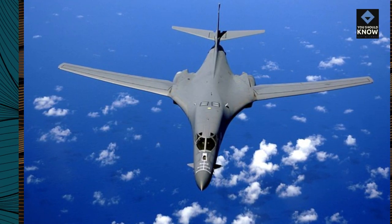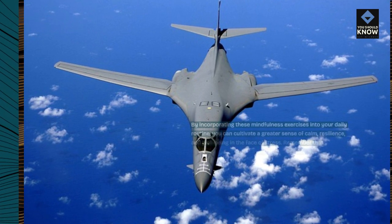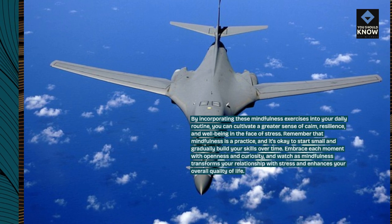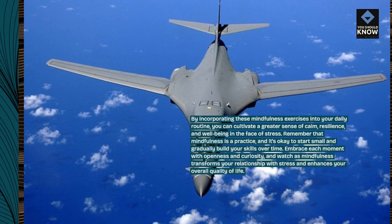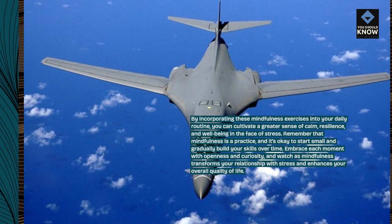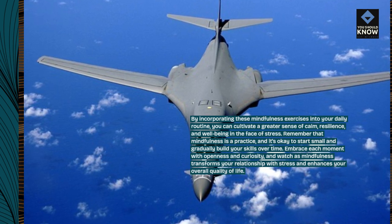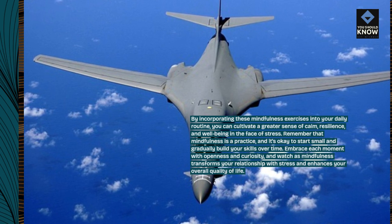By incorporating these mindfulness exercises into your daily routine, you can cultivate a greater sense of calm, resilience, and well-being in the face of stress. Remember that mindfulness is a practice, and it's okay to start small and gradually build your skills over time. Embrace each moment with openness and curiosity, and watch as mindfulness transforms your relationship with stress and enhances your overall quality of life.